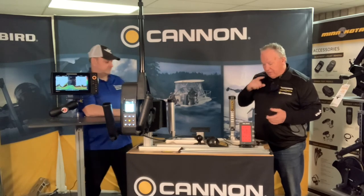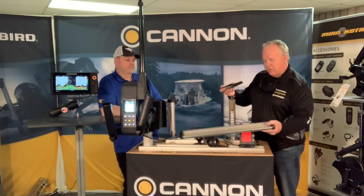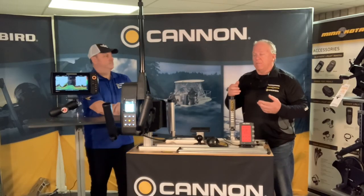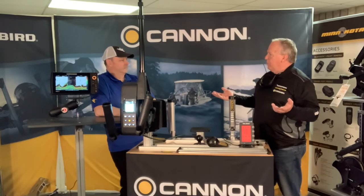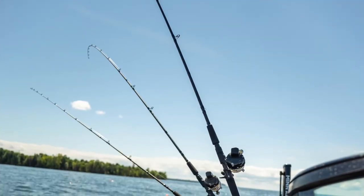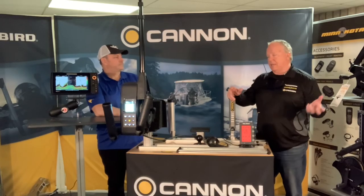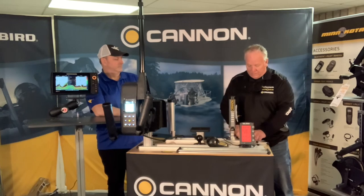The folks at Cannon have come up with a track system. This is an 18-inch track — they come in several different sizes depending on how many rod holders you want. The question I get from consumers is how many should I have. Well, if you're only fishing with you and your kid or your best friend, you don't need 20 rod holders — you need two rods per angler for most lake situations. The tracks come in different sizes and you can attach your downriggers and rod holders right into the track.